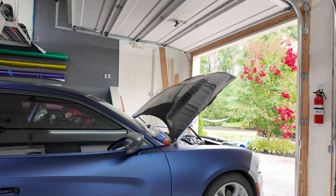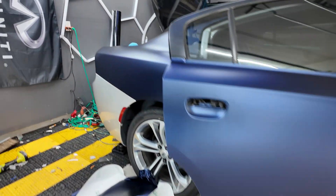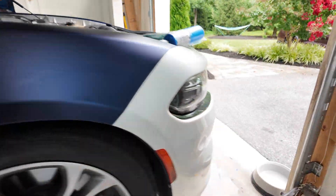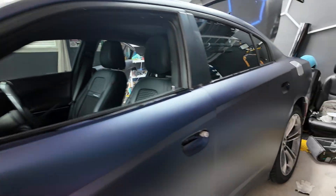We pretty much got a good portion of the car done. As you can see, we've got the whole side done - doors, quarter panel, side skirt, and fender. Coming over to the other side, we've got the fender, the doors, and the quarter panel done. We just need to do the remaining side skirt. Tomorrow we're going to put the door handles back on and do the bumpers, which will pretty much finish this up. Let's knock this side skirt out and we'll finish the car tomorrow.